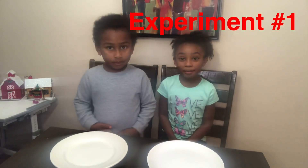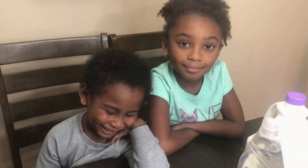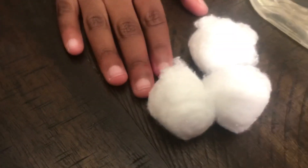This experiment is called Milk Magic. For this experiment we use food coloring, cotton balls, dish soap, and milk.